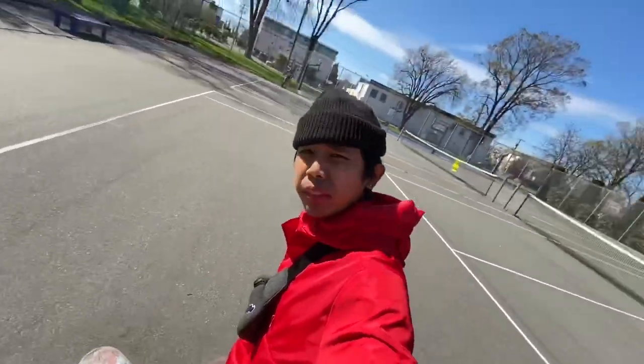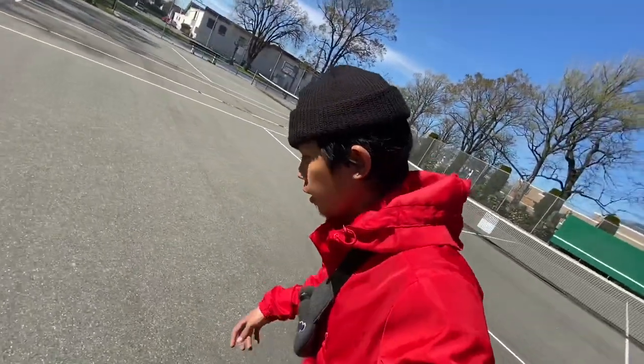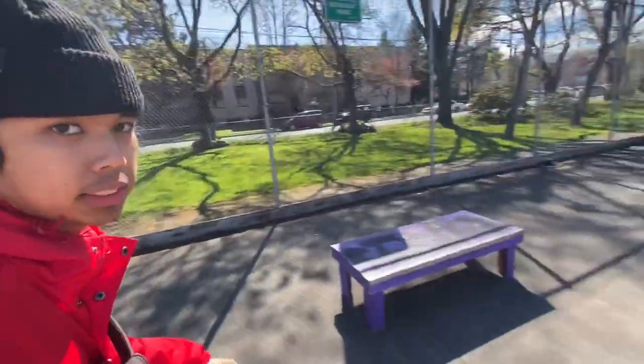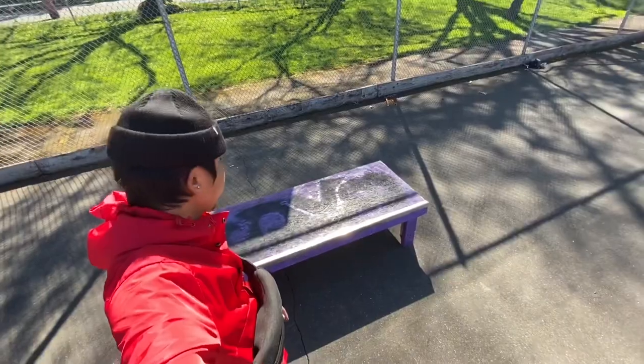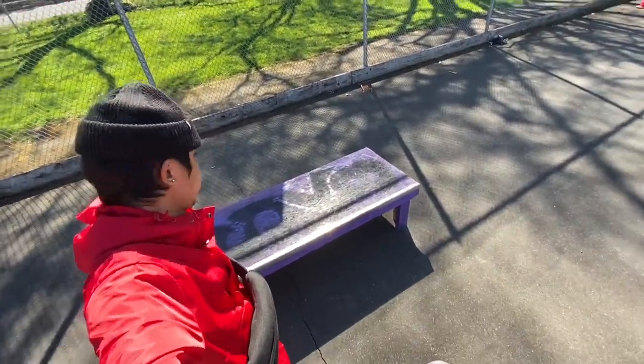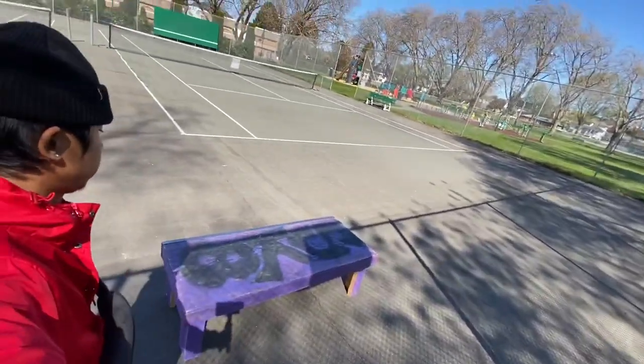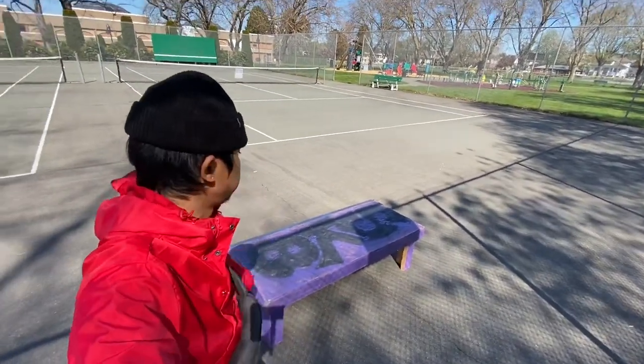Done with my setup. As you can see, I'm gonna show you the box that we made — DIY box. Here's the DIY ledge, you can tell. We spent so many dollars for it and we just built it ourselves.